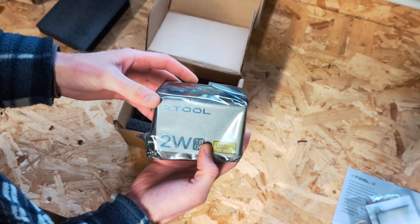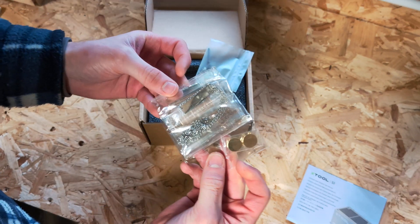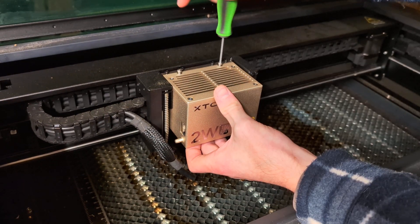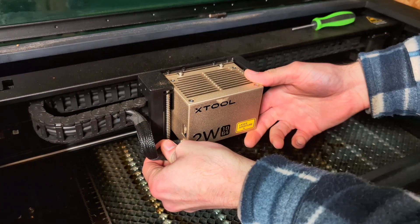It arrives in a small box with a few example materials for you to try out. Installation is very easy and it's the same process you'd follow when installing the 20 watt or 40 watt modules. So what is this module for and why might you want to buy it?